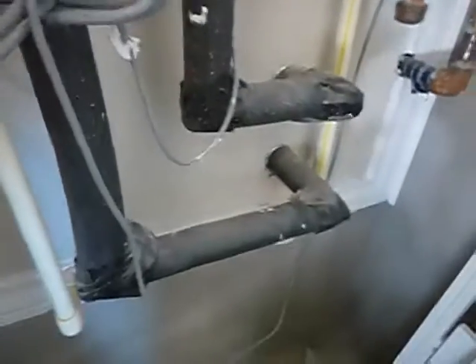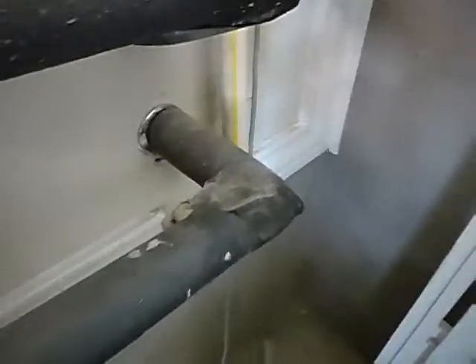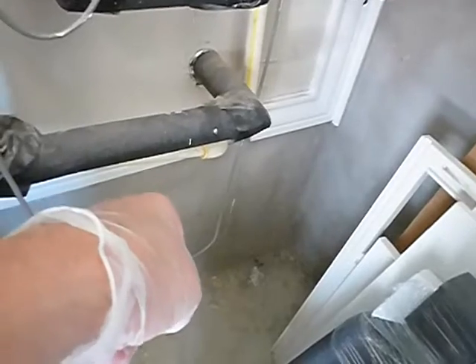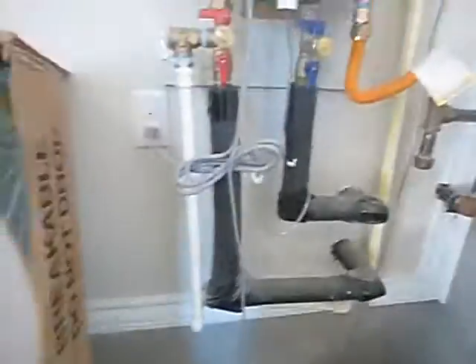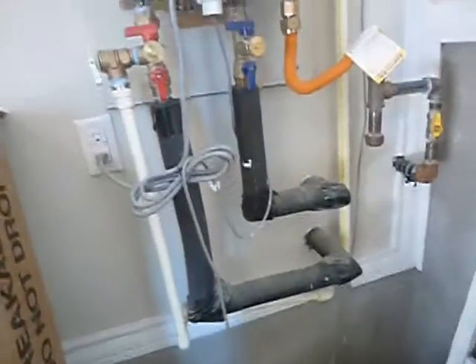It's not supposed to have more than five bends. Counting them: one, two, three — one going down — four, one going out — five, one going down to the ground — six. It has more than five 90-degree bends.